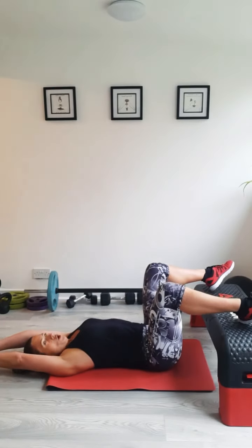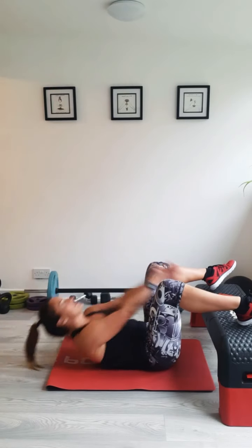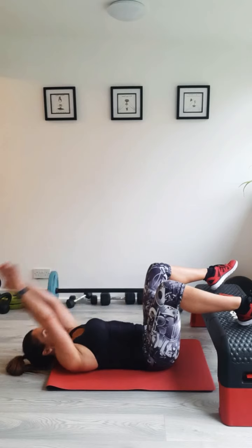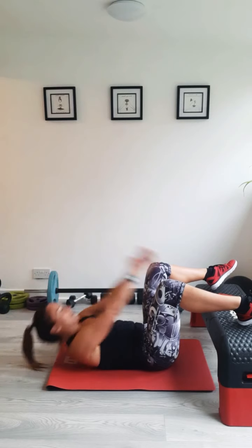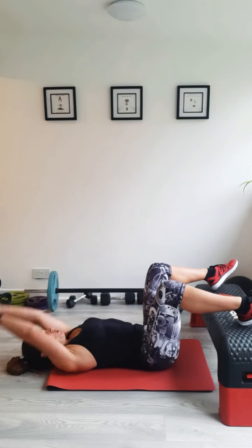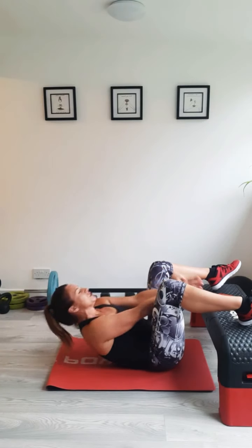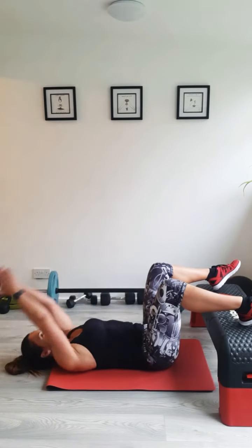Arms above your head, reaching through to your knees. Lift your chin, squeeze your abs as you rise. You don't have to do these with your feet up — just feet on the floor. Remember, you're aiming to squeeze your ribs to your hips. You're not aiming to come up too high — it's the squeeze. Reaching forward. Ten more seconds. Give them a good squeeze. Last one.